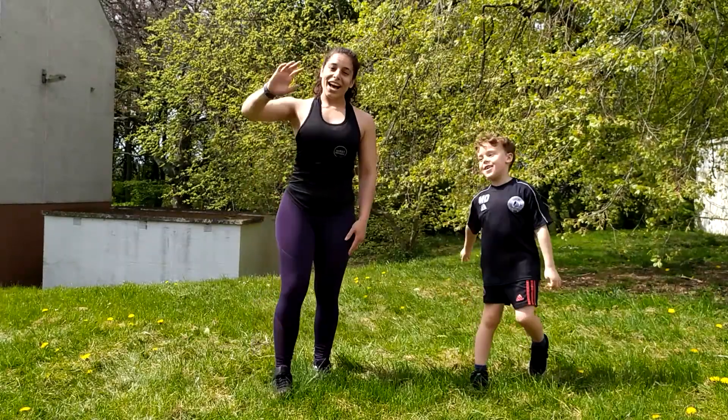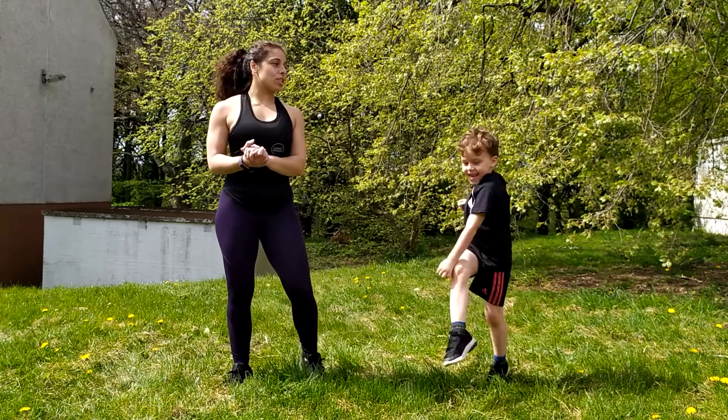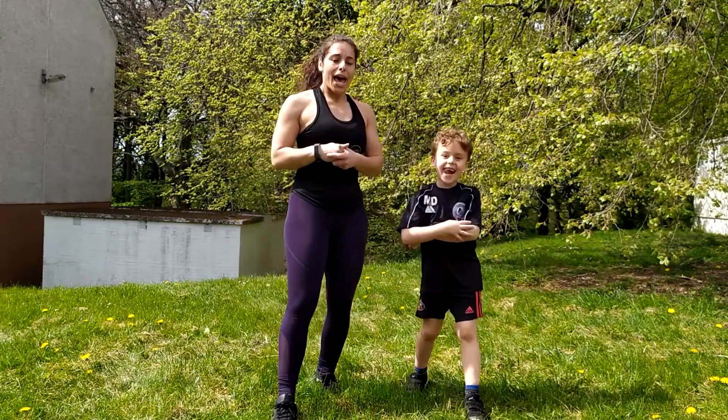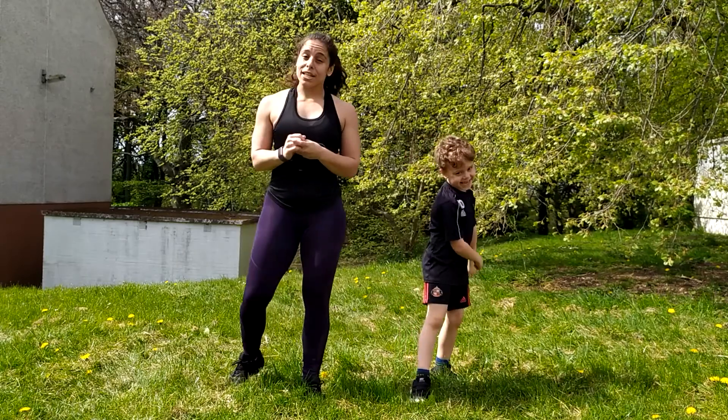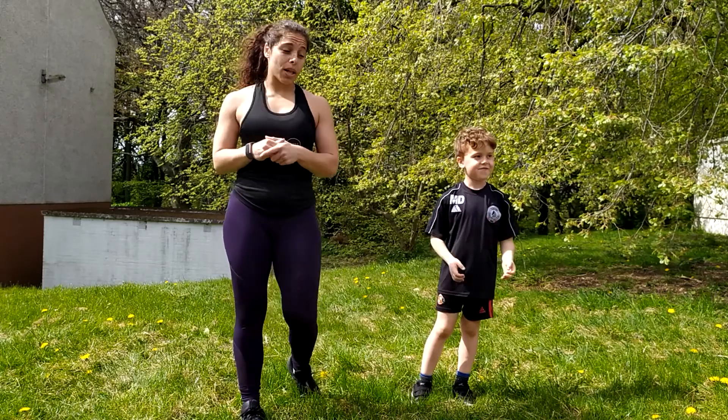Hi guys, I'm Levi. Hi, I'm Danielle. I'm Levi's mum. So Levi's put together a really exciting five-minute, just a little bit more, energising workout. He's designed it all by himself using exercises he's learnt from me and at school as well, guys.